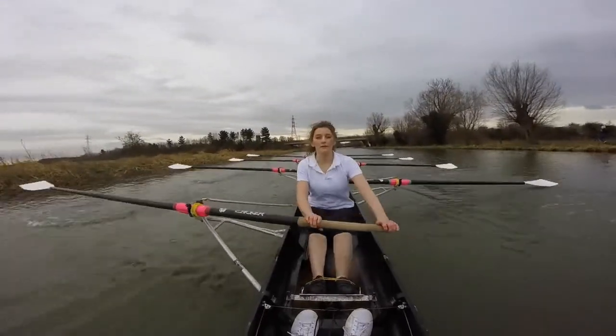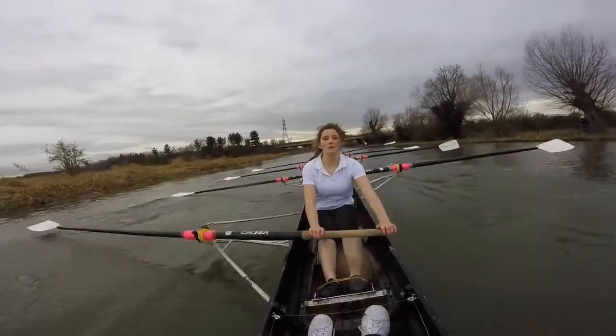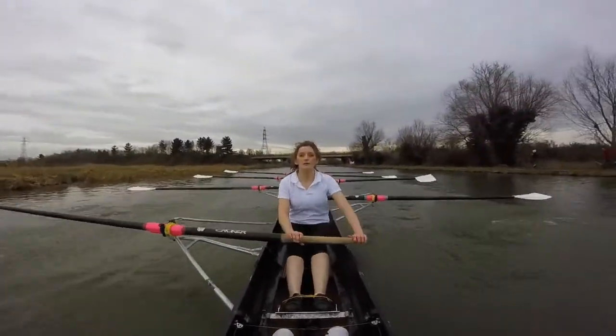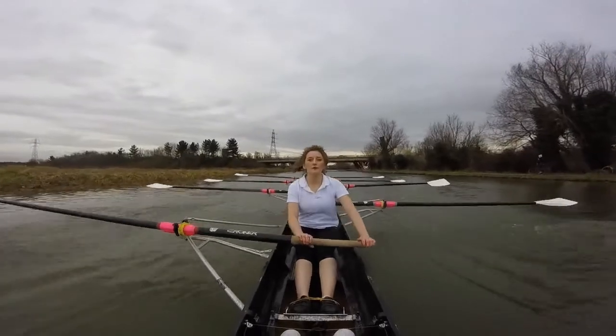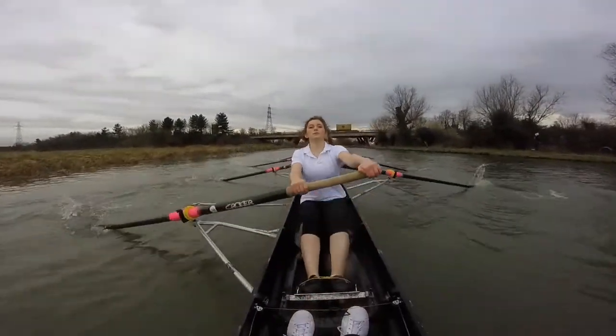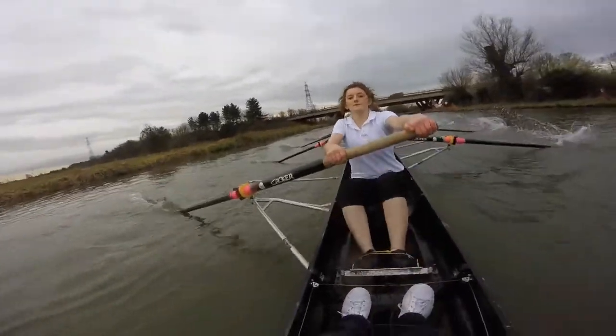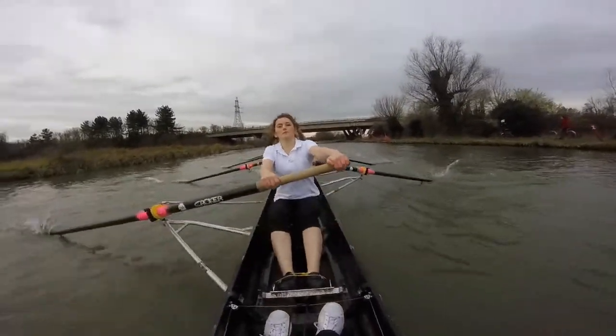Get those blades coming in and coming out. Nice. Sit, chow. Sit, chow. I want five strokes for nice finishes, focusing on those really nice shapes and sitting up. Ready? And go. Finishes, through. Sit, back.